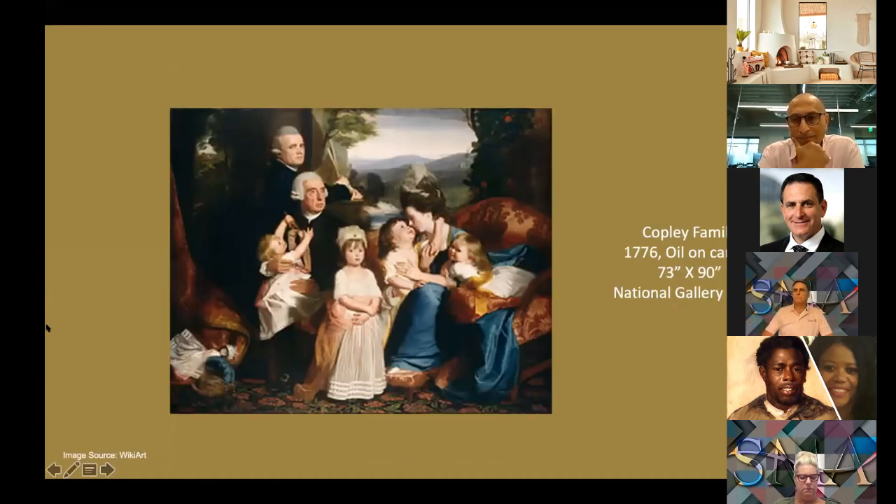In June 1774, when he was already 35 years old, Copley decided he had to go to Europe. Although he intended to stay abroad just long enough to acquire more reputation and artistic sophistication, the American Revolution changed his plans. Studying in Rome and stopping in many cities, Copley arrived in London in October 1775. There he was joined by his wife, children, and father-in-law, and in 1777 at the Royal Academy, Copley exhibited The Copley Family.